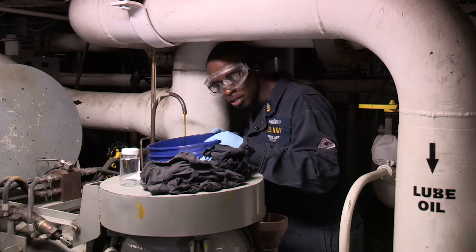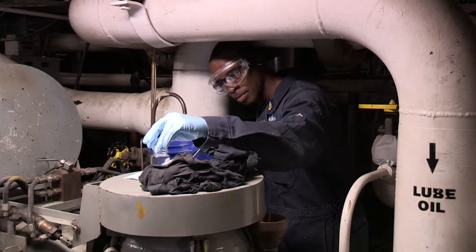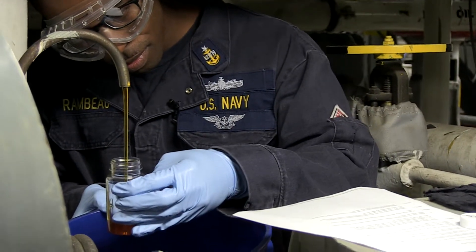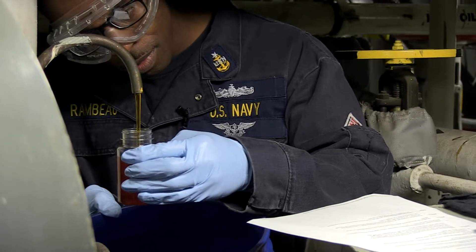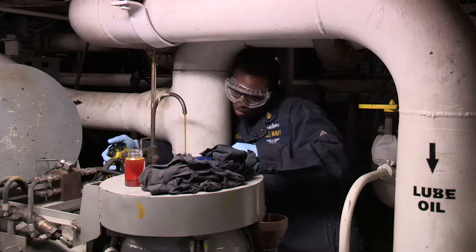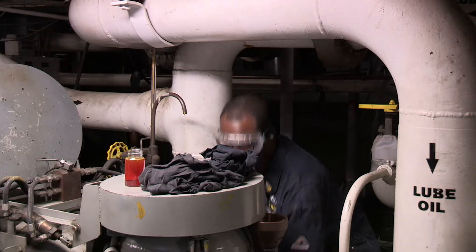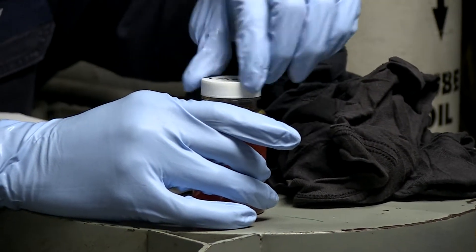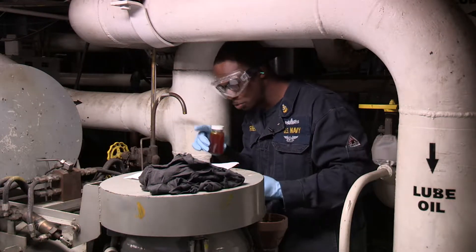Fill sample bottle and shut sample valve. If you have a plug to reinstall, you reinstall your plug. In this case, we don't have a fill plug.